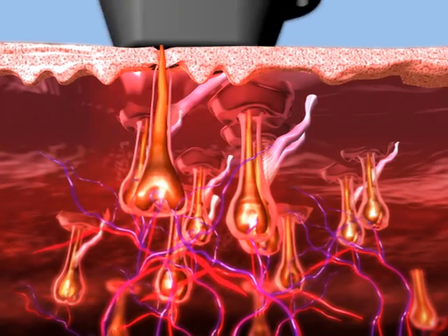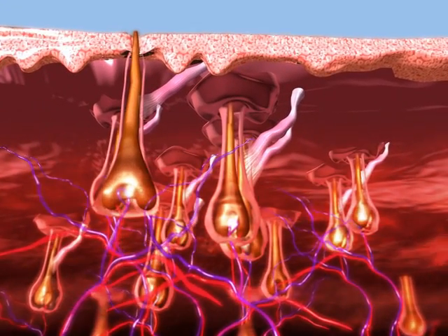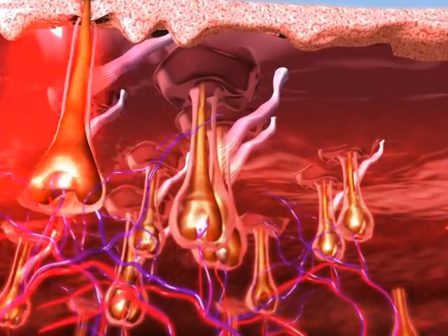The SHR mode enables a low-fluence, in-motion approach for virtually painless hair removal.